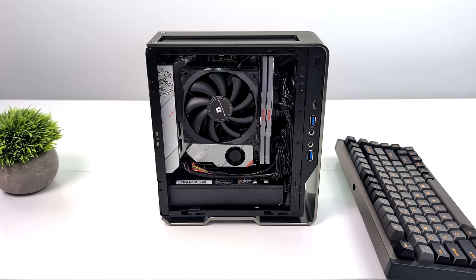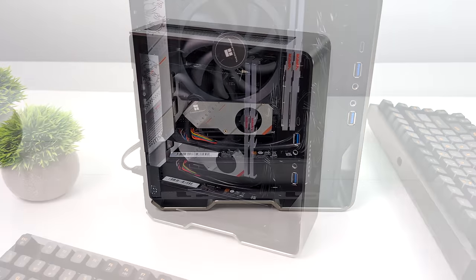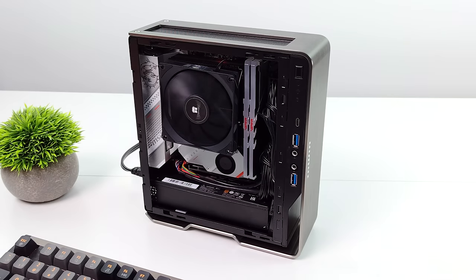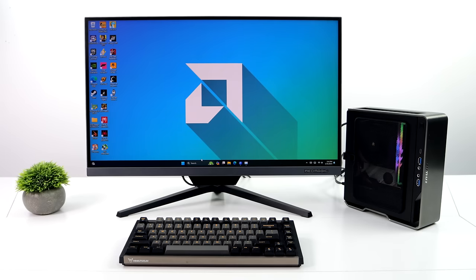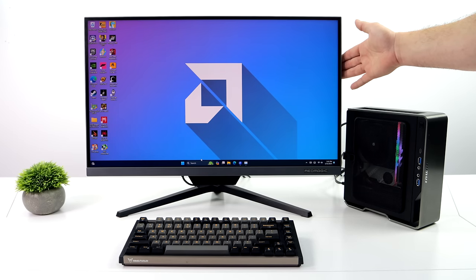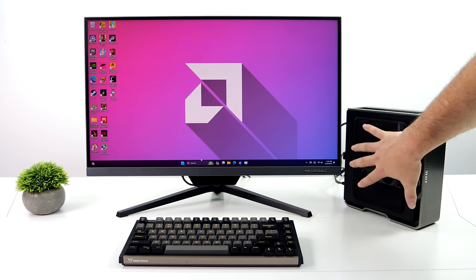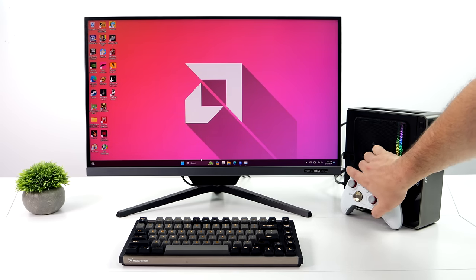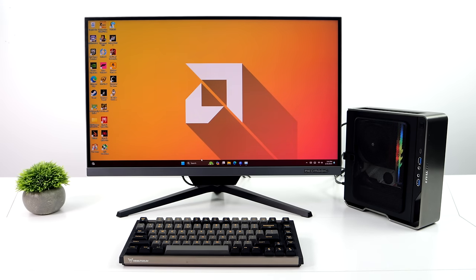Once everything's put together it looks like this — it went together really nicely. We've got a really small form factor case so cable management can be a bit of a pain, but NWIN has left some room up front to tuck those cables in and it's really not that bad. I've got Windows 11 installed and I'm using a 1TB Kingston Fury M.2 SSD. There's a very small Xbox controller right next to it just to give you an idea of the size — it's a console-sized PC case.